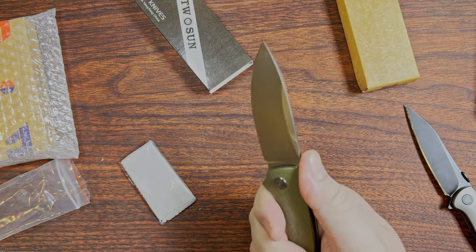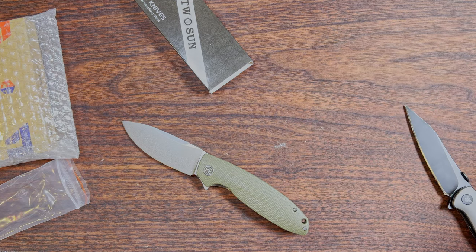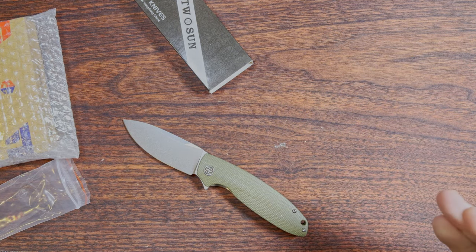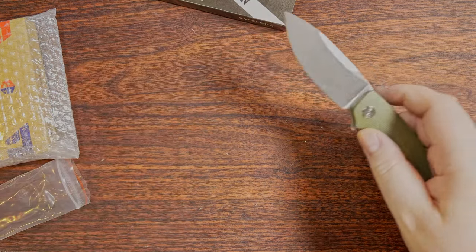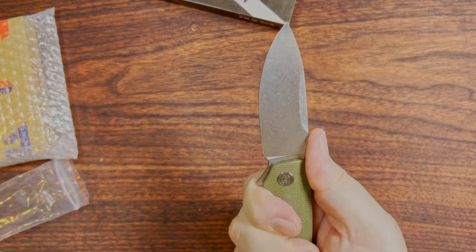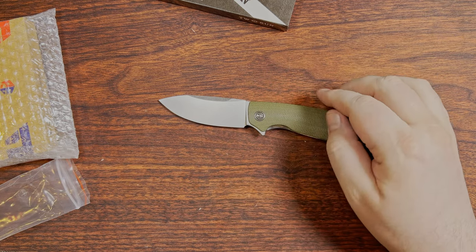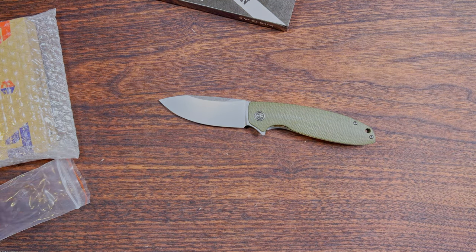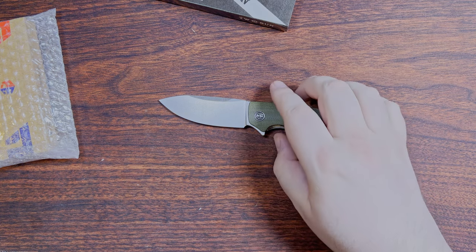This is a D2 blade — this is very much a budget knife compared to some that have come out recently. It's not even K110, just D2, but I was okay with that. I think this thing is like 30, maybe 35 bucks. I got it off Amazon. It's super new — this one had to ship from China, which means a lot of other places will start getting them, maybe in another month or so.